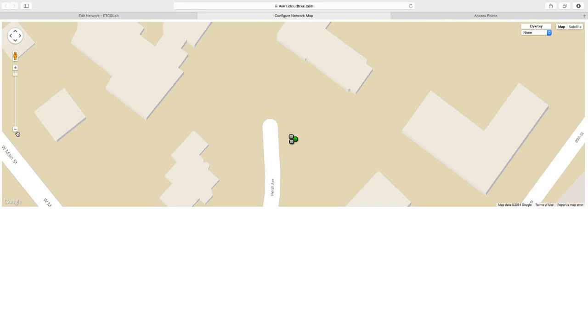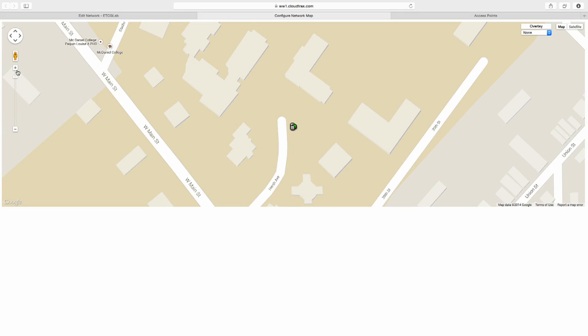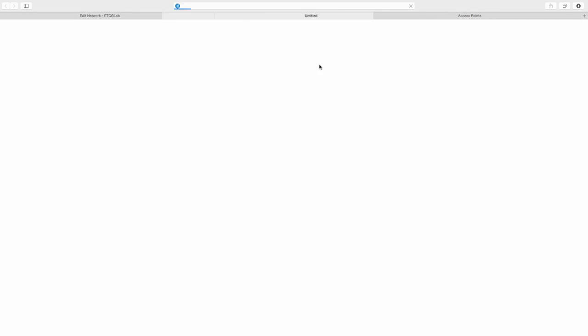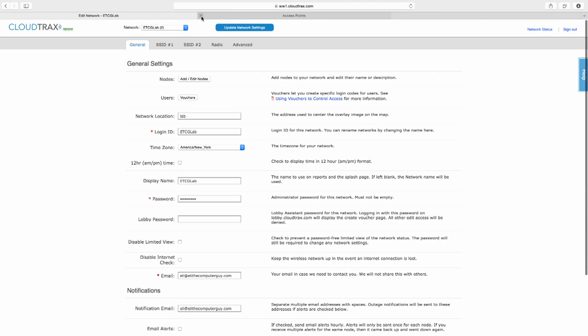They also allow you to add an overlay for your network — you can upload a picture of your building and show where every single access point is located within it, though you have to place them manually.